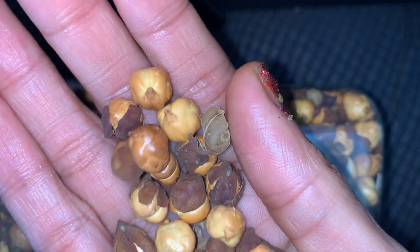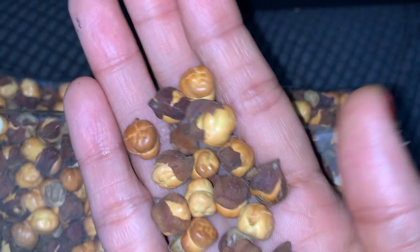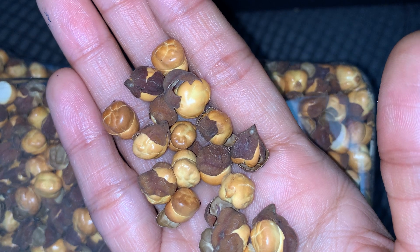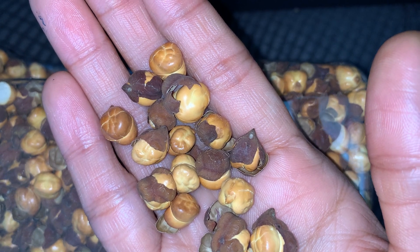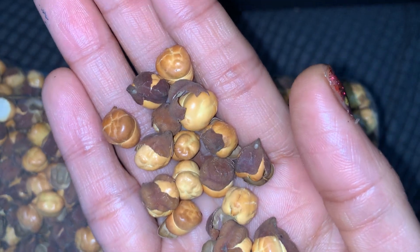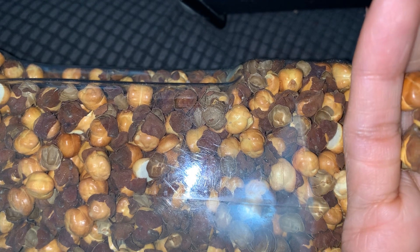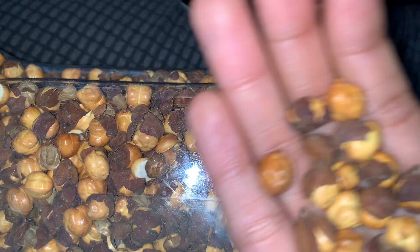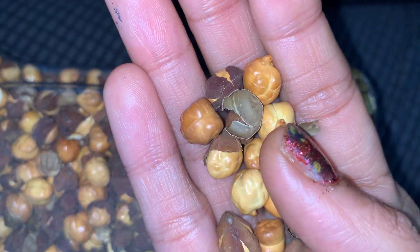...chickpeas, or chenna dal — it's a roasted gram, as we call it. You can get this roasted gram in any Indian store or Asian store, but you will definitely find it in an Indian store. You can buy one packet for at least five to six dollars, maximum seven dollars. I bought the unsalted one.